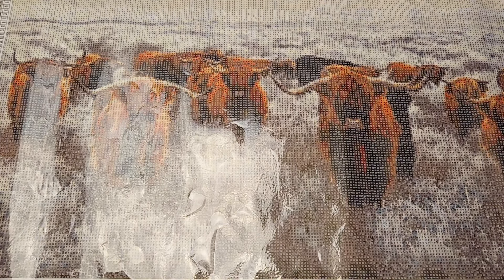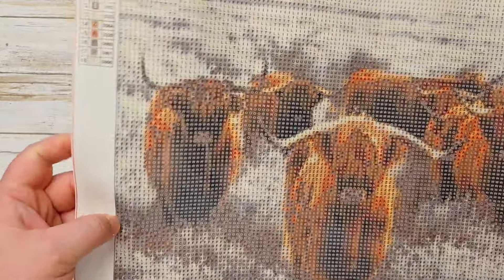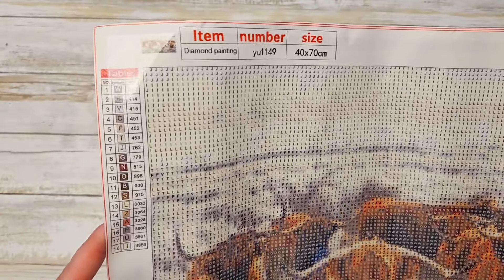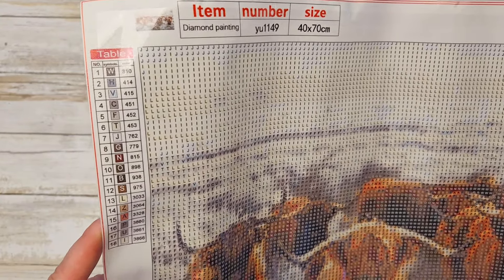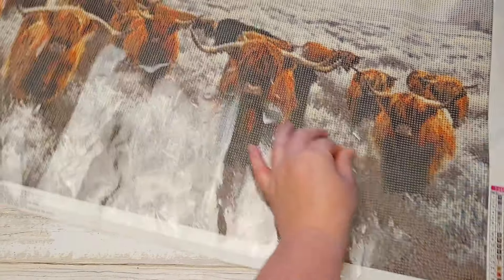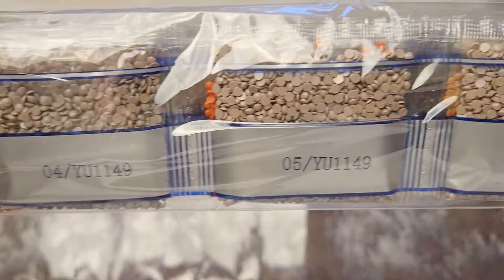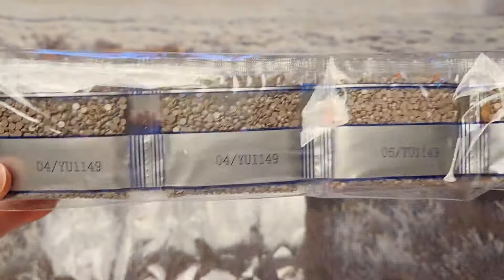Next up we have a picture chosen by my five-year-old. She was very enthused because it was cows and she knows that I really like cows. This is a 40 by 70 — it's very, very big. It has 18 colors and it looks like it's all alphabetical, but they are not in order. DMC codes are listed, the drill field is very clear. This one does not have guide circles. The stick seems very good and it is a full round as well.